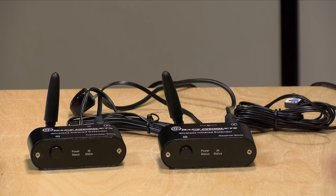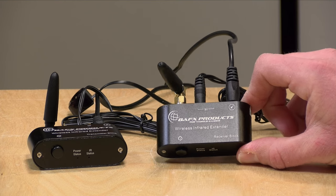Hey everybody, it's Lon Seidman. Over the last couple of weeks we've been looking at a lot of over-the-air television tuners, and most of those tuners use infrared remote controls. When I record videos here on the channel, I like to have the product on the table with me so I can demonstrate things, but with these TV tuners I haven't been able to do that because my antenna comes in upstairs and I shoot videos down here in the basement. So I wanted to find something that would allow me to use the remote control down here and control the device up there.